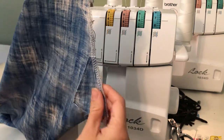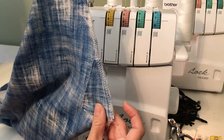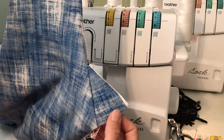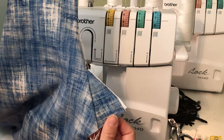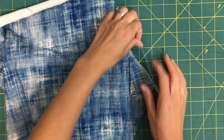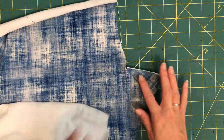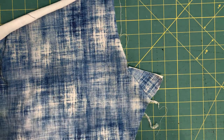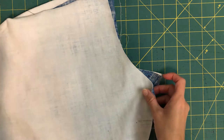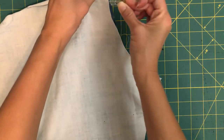Now I've got the gusset sewn in on one side. I'm going to go back down to my cutting table and show you how to clip in the other side, getting ready to attach the other back piece to the gusset. I have my gusset sewn in here to one back piece, and then I'm going to grab my other leggings piece and place the back right sides together with that first piece.